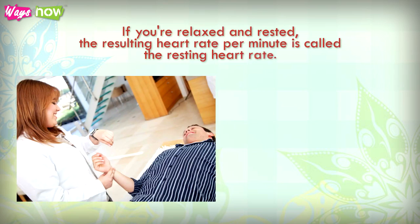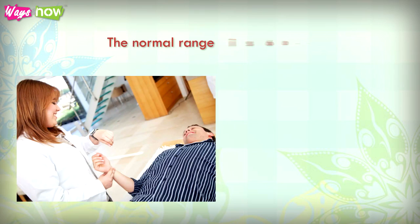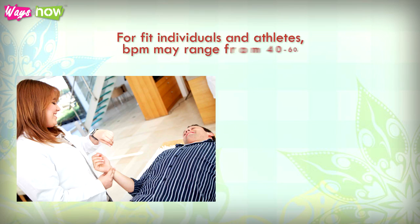If you're relaxed and rested, the resulting heart rate per minute is called the resting heart rate. The normal range is 60 to 100 beats per minute. For fit individuals and athletes, the bpm may range from 40 to 60.